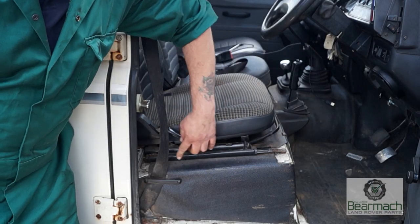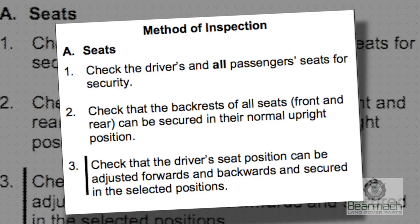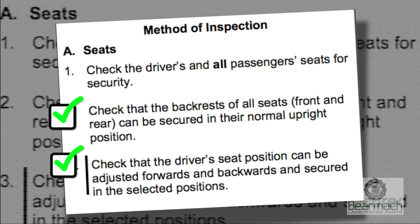We'll start with the seats first and the seat bases to make sure they're secure. Points two and three are to check the backrests — that they can sit upright and the driver's position can be moved — so this is worth checking.